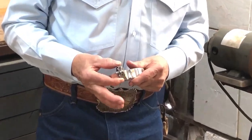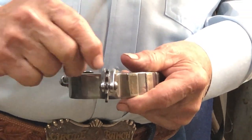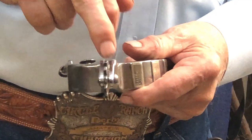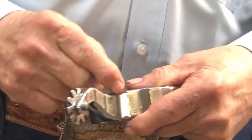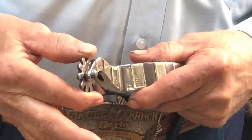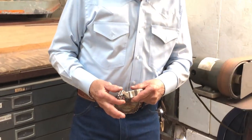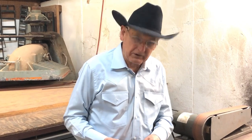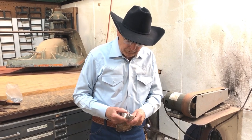Or if the hole has gone to wearing and you can move it back and forth, you need to change the rowel before it gets too big. When it gets too big, the rowel actually goes to running sideways and it wears the inside of the shank out, and then we have to cut the shank off and put a whole new shank on. Had they changed the rowel on a regular basis — which can be six months or six years depending on how you ride — that could be avoided.